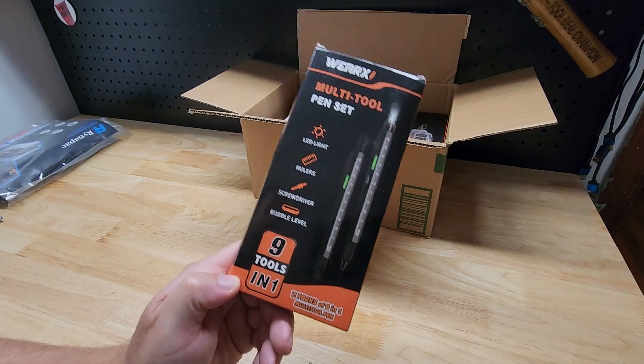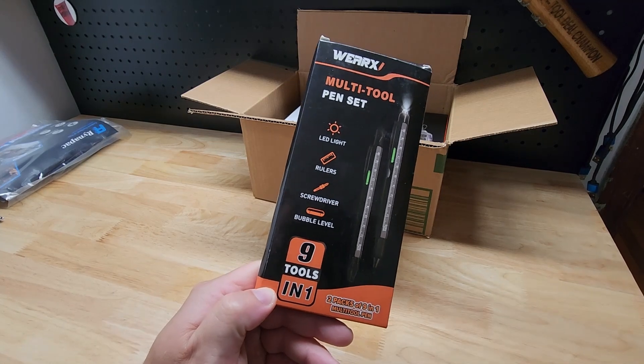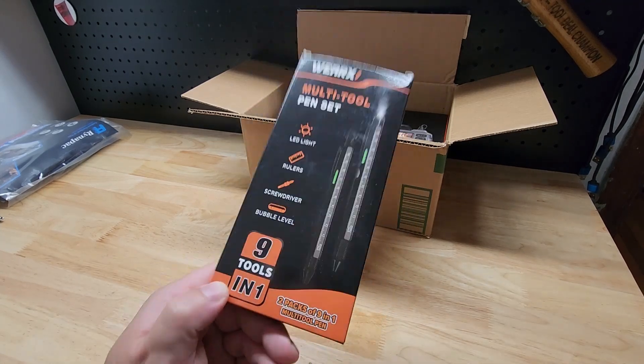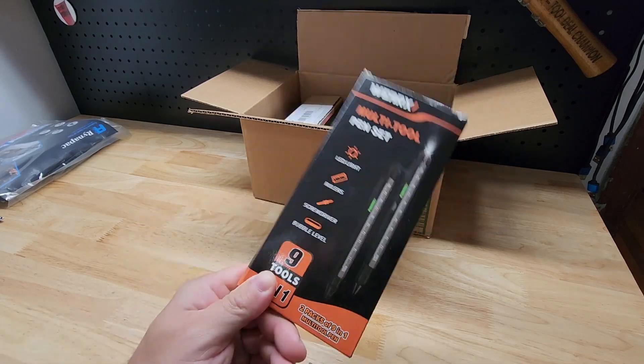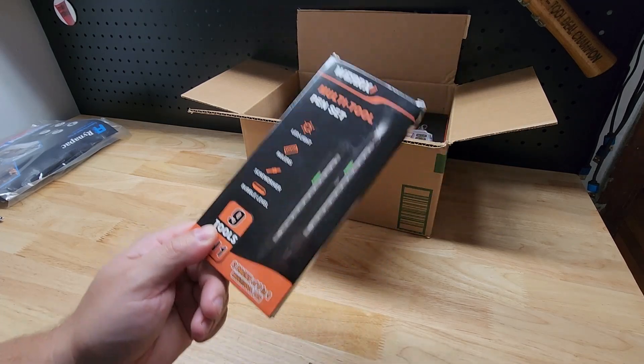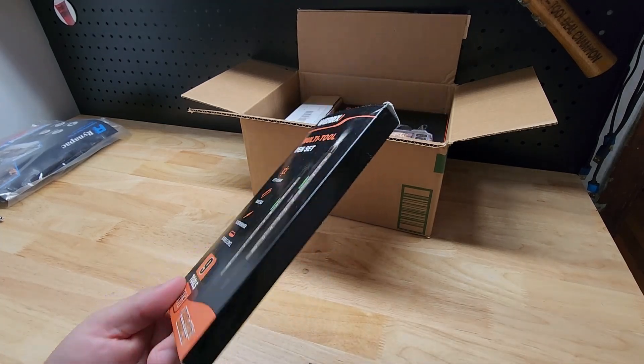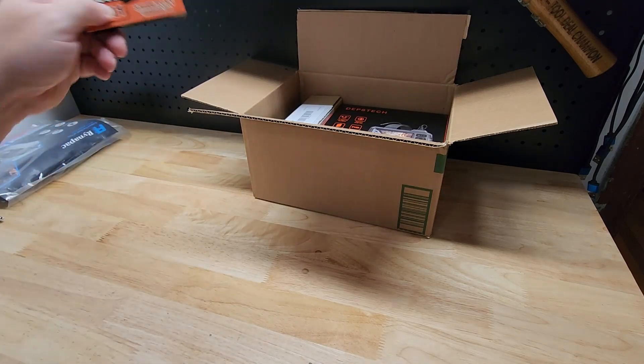You're also going to get this Wear X multi-tool pen set. Now this is where I cheat you a little bit — this came as a two-pack and I kept one for myself, so there's only actually one pen in here. But it's got a little level on it, an LED light, a ruler on the side, and a screwdriver. Handy dandy little pen included.